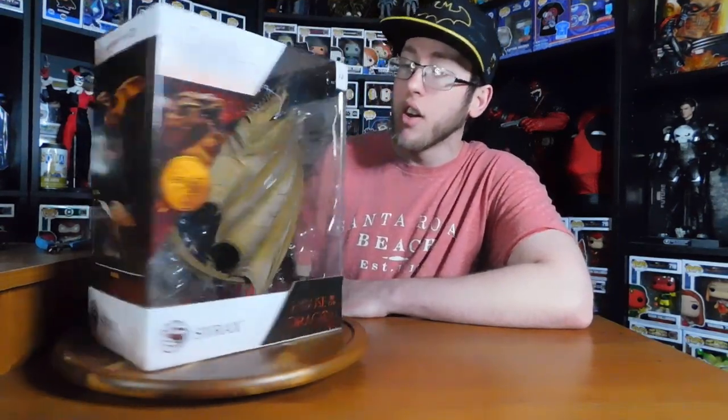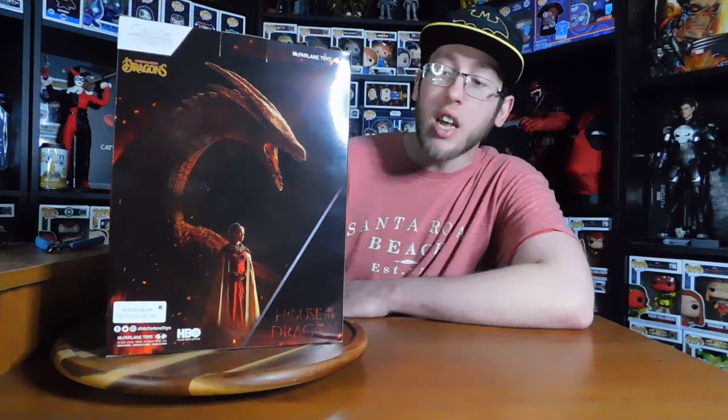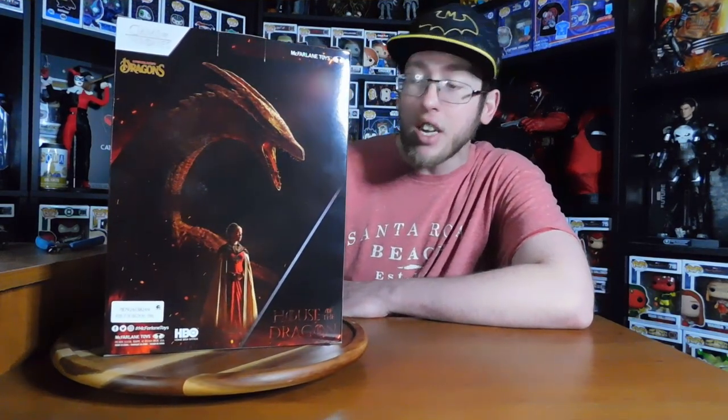I didn't get the regular Viserion — I got the Ice King's Viserion, so technically I don't have all of them. But here we have Cyrax by McFarlane Toys, the mount of Rhaenyra Targaryen, obviously one of the main characters of House of the Dragon. This measures at 5.5 inches tall and 15 inches wide.